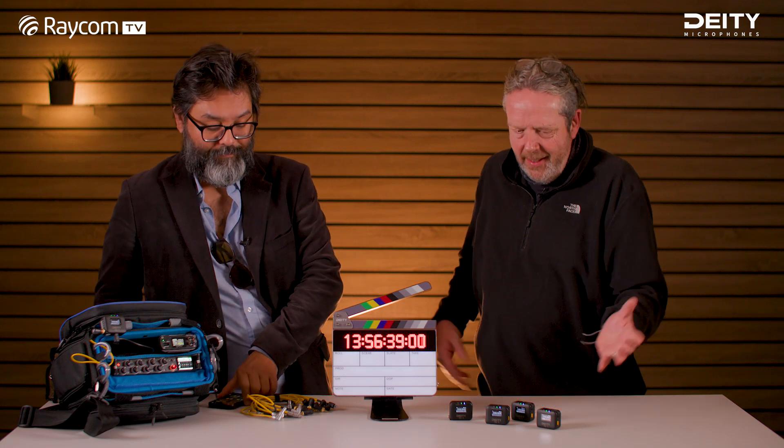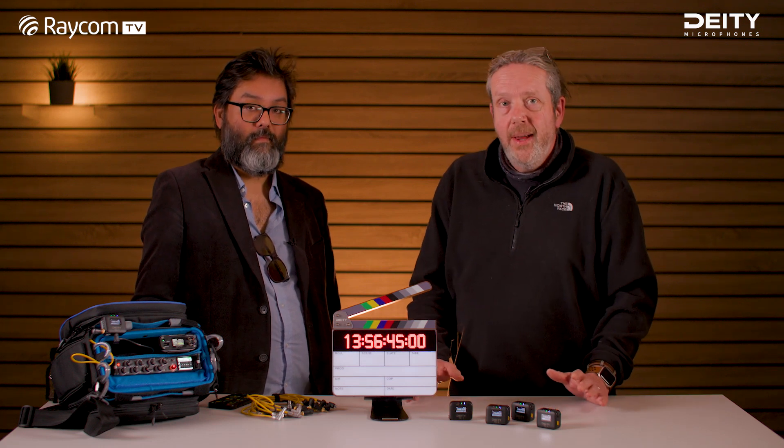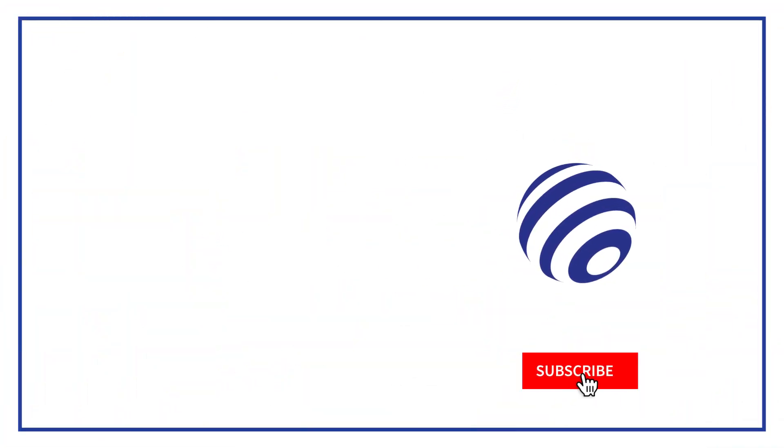Vincent, thanks very much for coming in again and showing us the Deity timecode solutions. Any other questions that we haven't covered, please let us know. Thanks very much. Bye.